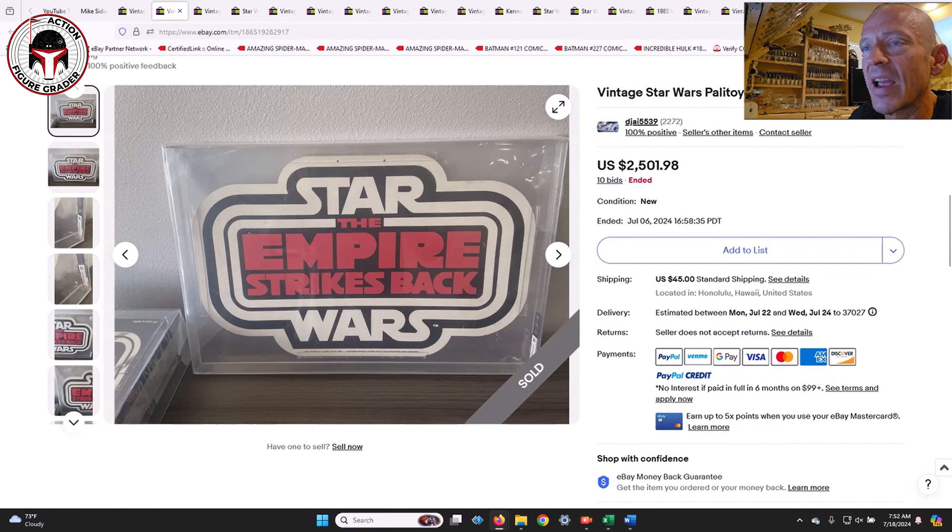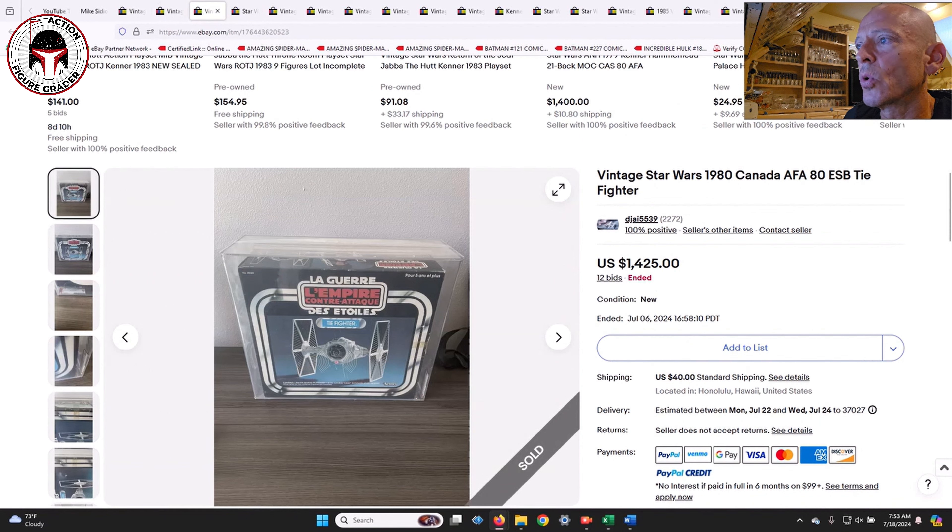We've seen a lot of store displays recently on Hake's, with a bunch going in their lot 241 auction ending on the 31st — some beautiful bell displays. This Palitoy store display sold for $2,501.98 plus $45 shipping, so about $2,550 all in.